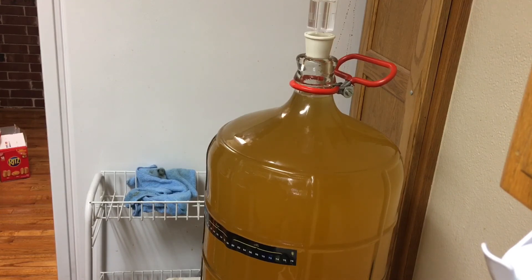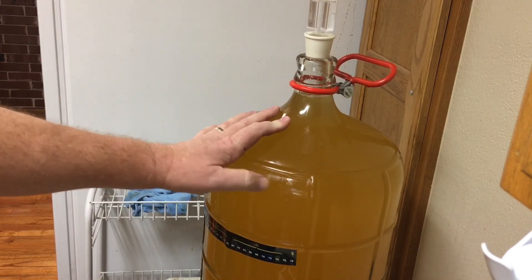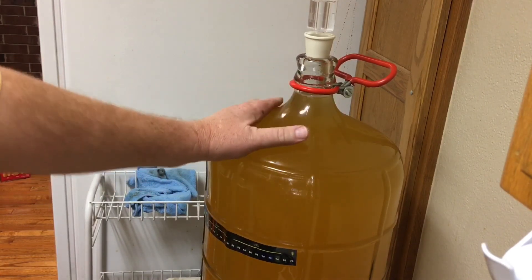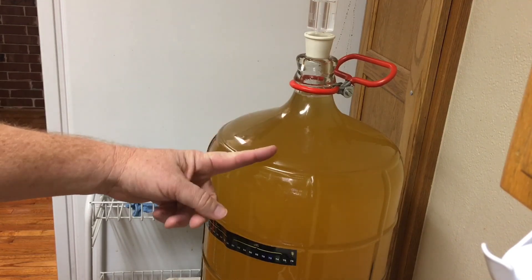So nothing really exciting today other than transferring wine. It's called racking over into another vessel — this is a carboy — and we're doing our secondary fermentation. We'll see you in a couple weeks. Thanks.